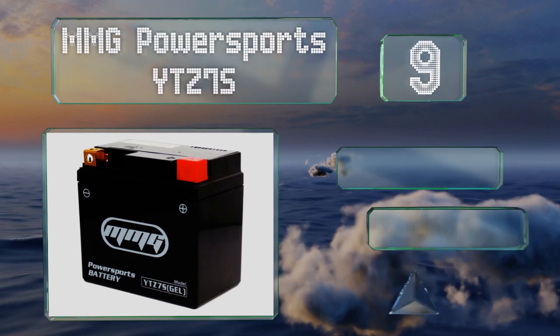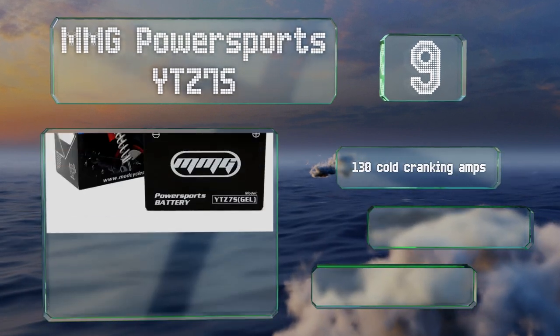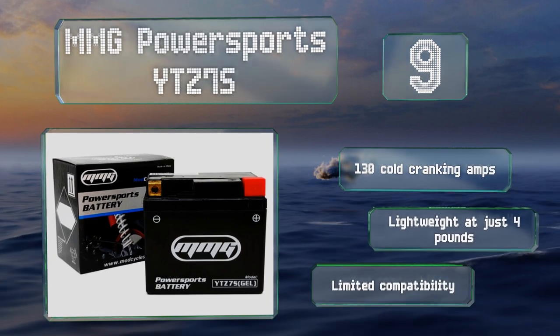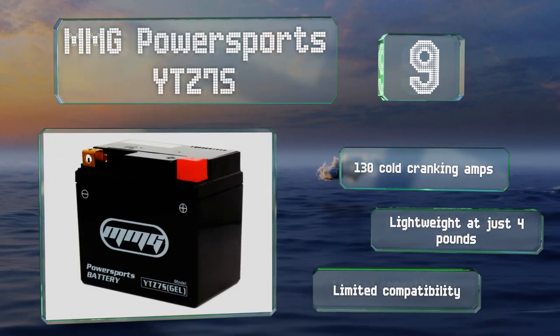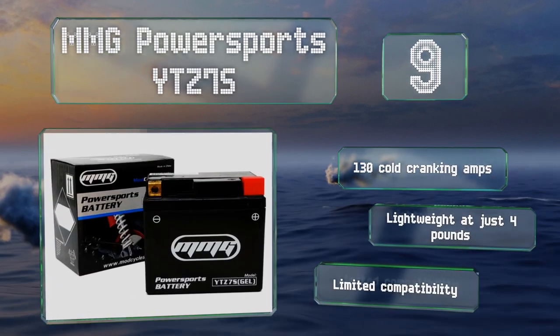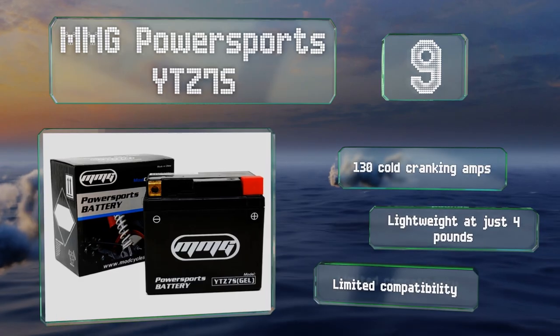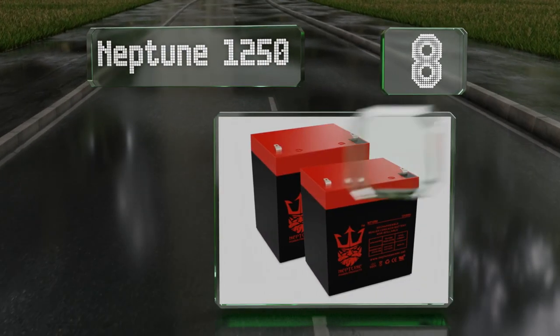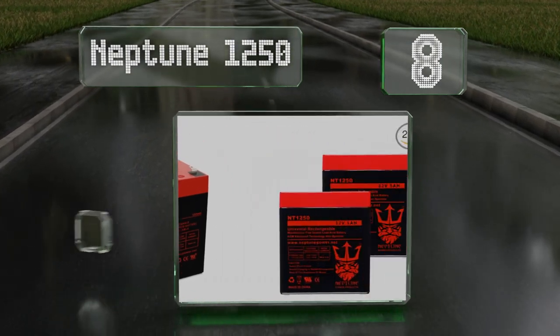A slow rate of discharge will help you get a long life out of it, and you shouldn't have to worry about refilling the electrolytes. It provides 130 cold cranking amps and is lightweight at just four pounds, but it offers limited compatibility. At number eight, the sealed lead acid Neptune 1250 is compatible with most Razor models.